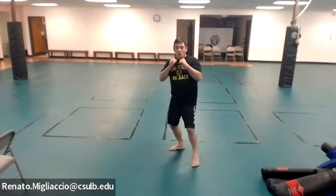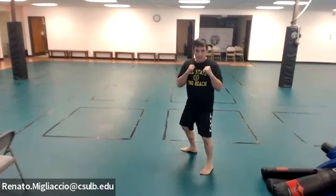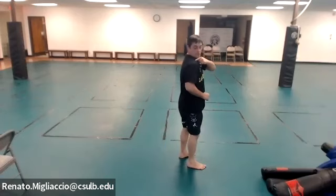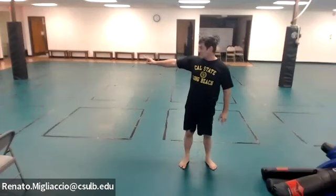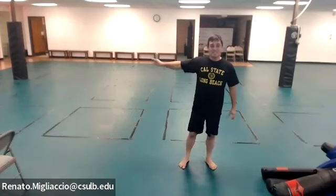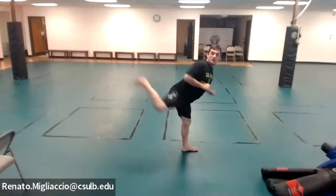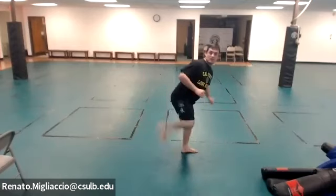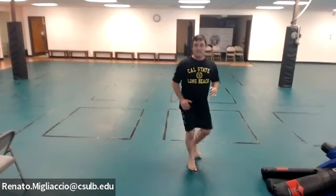The back kick: in application, you throw a combination, then turn and kick someone behind you, then return. For practice here: stand, look over your shoulder, and kick back. Try to kick the same spot. Be careful not to turn too much — just a little over the shoulder — or it becomes a side kick.